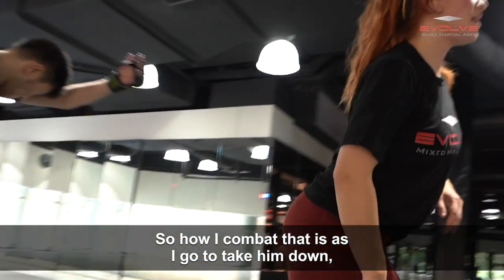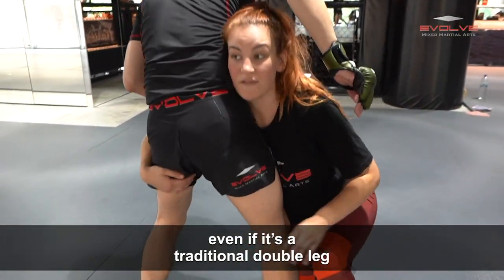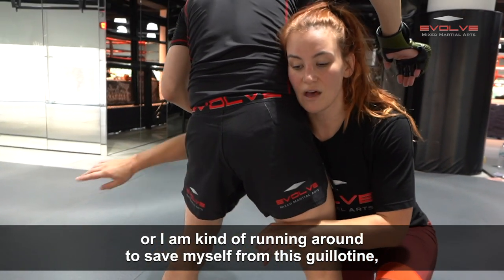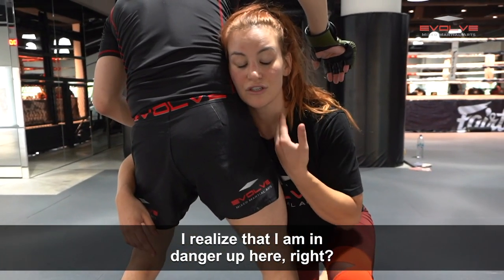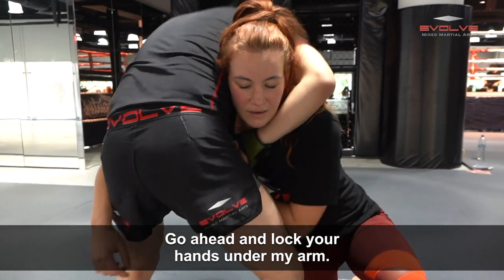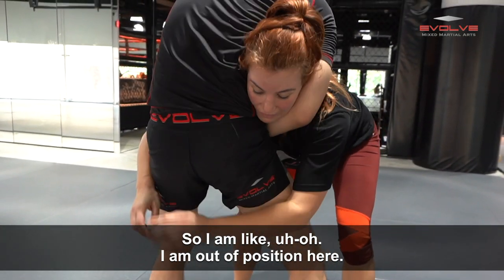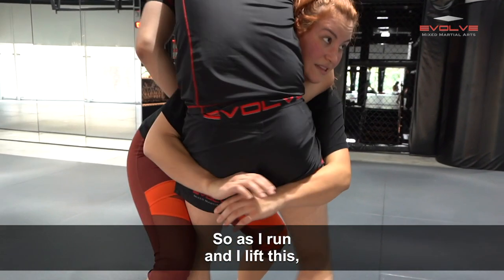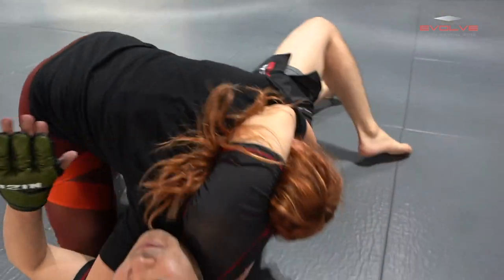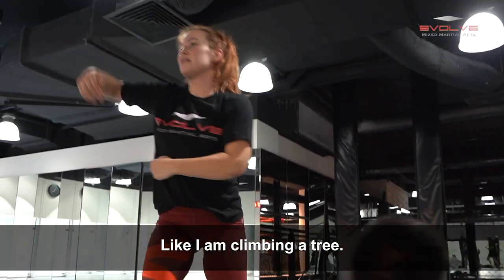So how I combat that is as I go to take him down — even if it's a traditional double leg or I'm running around to save myself from this guillotine — I realize I'm in danger here. He's got that guillotine in there. Hands, go ahead and lock your hands under my arm. So I'm out of position here. As I run and I lift this, watch what my left and right arm do. Did you see that?